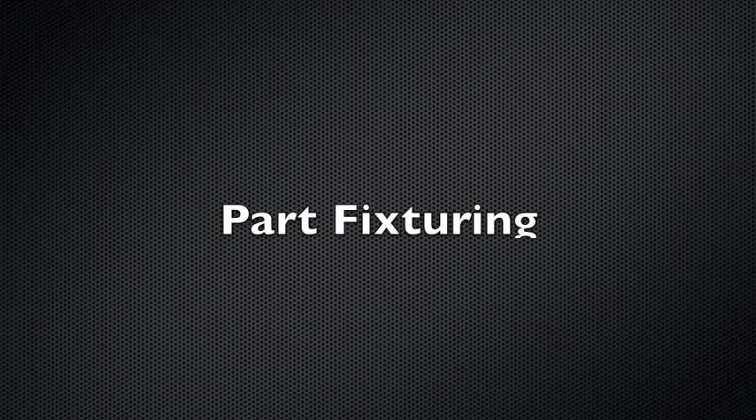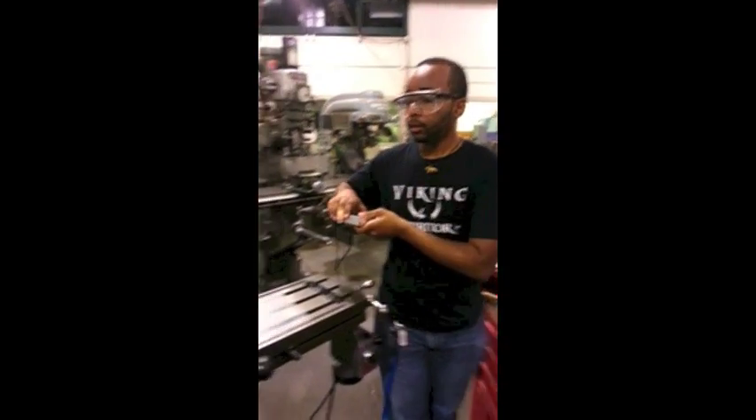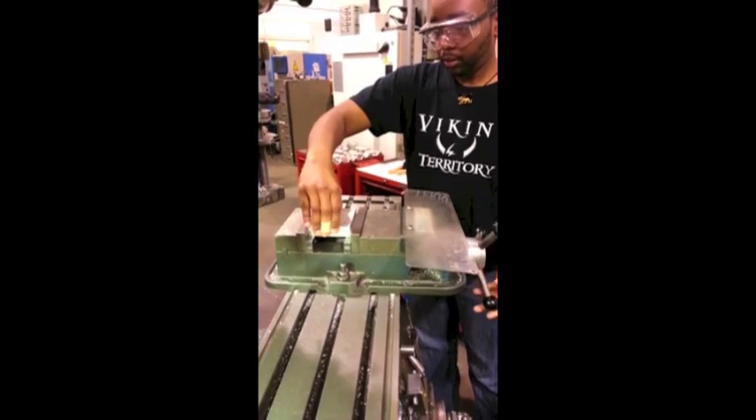Now that the tool is loaded and you have your machine settings in order, a work piece needs to be fixtured so that you can do your cutting and make your part. To do this, first open the vise, which is found on the table, and place your part in between the jaws. To improve accuracy and ensure the flatness of a part, you could use parallel bars, as shown. Do not over-tighten your part to avoid damaging the surface or offsetting the part, especially if working with a material such as aluminum.